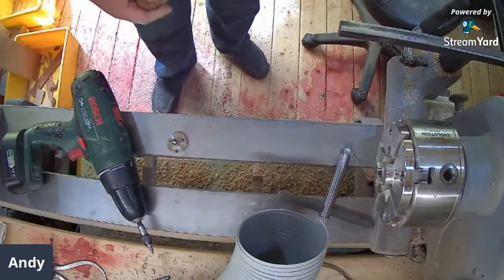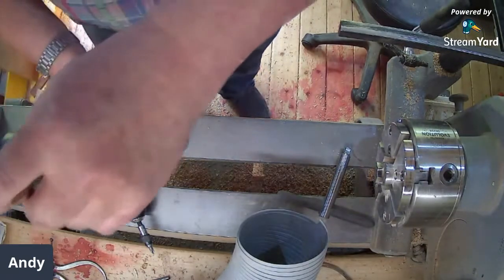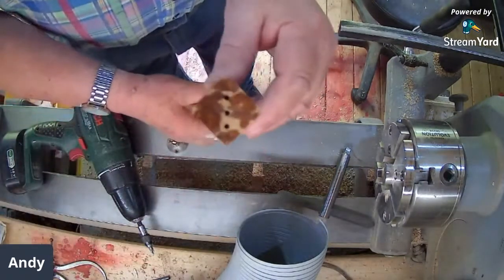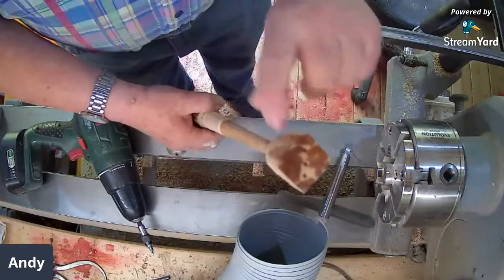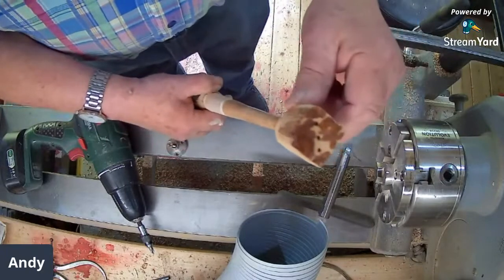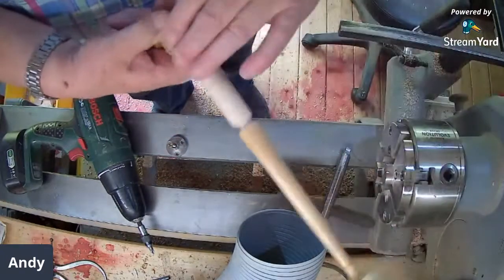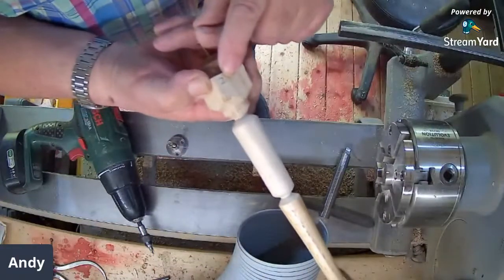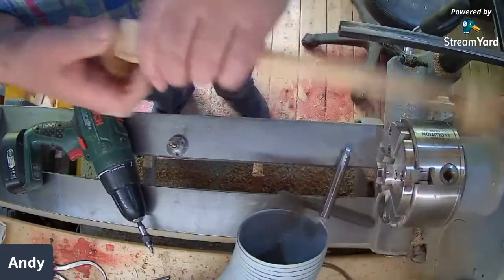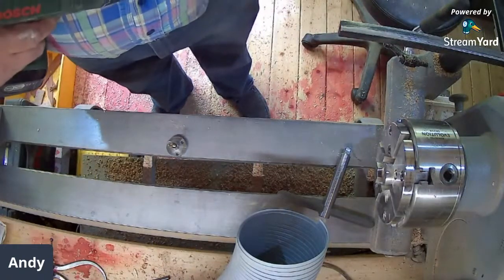I've just numbered the holes in the end of the blank — I've numbered it where I can see it when it's spinning. That's number two, that's number one. The middle one I don't need to number. I've taken the same corner on the other end — that's number two on this end. I'm going into number one at the moment. Number one, both ends.